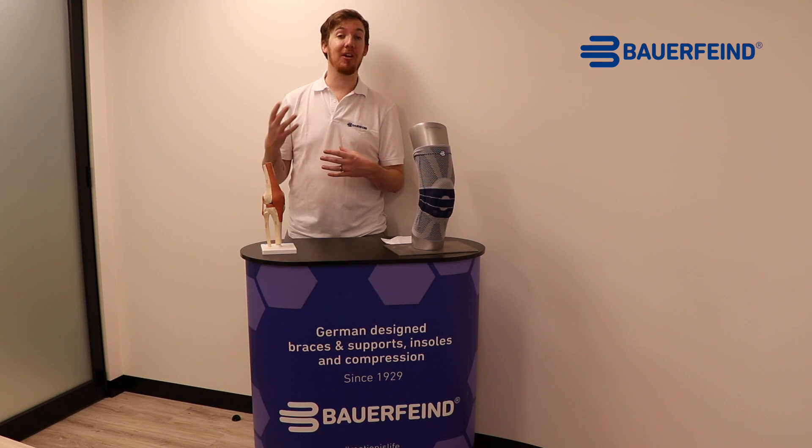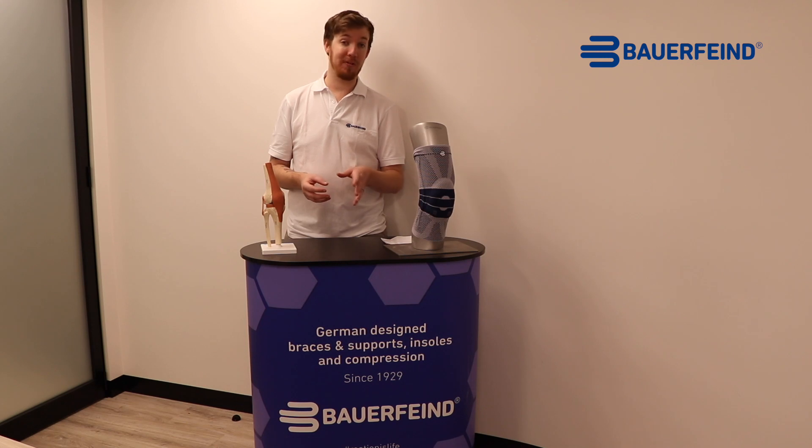We've got a helpful range of videos on our YouTube page that show you the putting on and off guide for all of our products, and every package you receive comes with a user's guide to help. If you're still having issues, just contact any one of our friendly sales team and we can help you out.